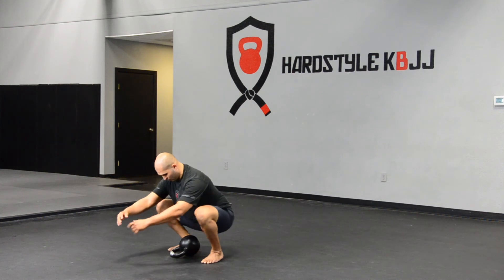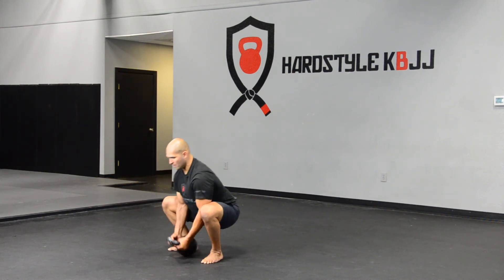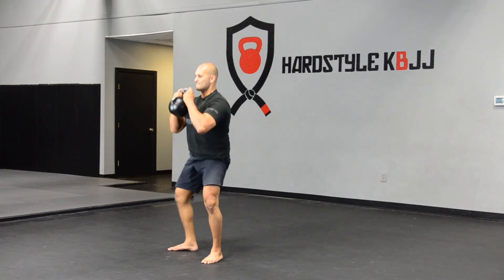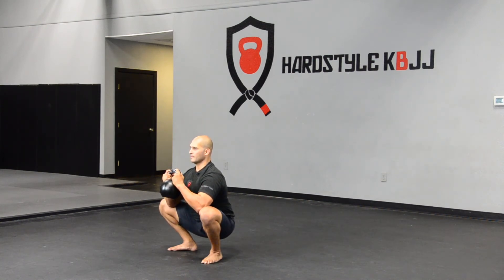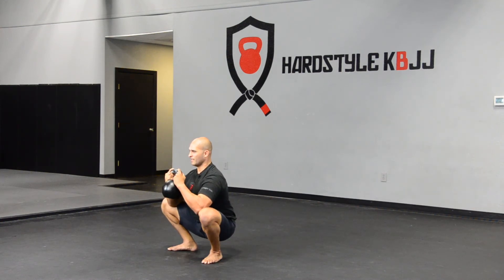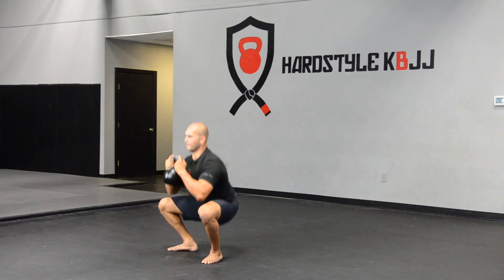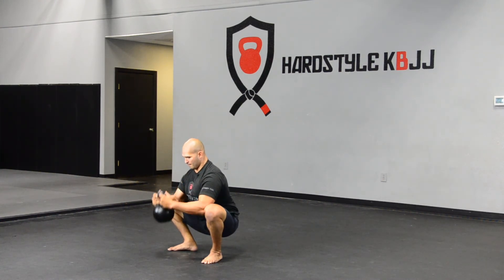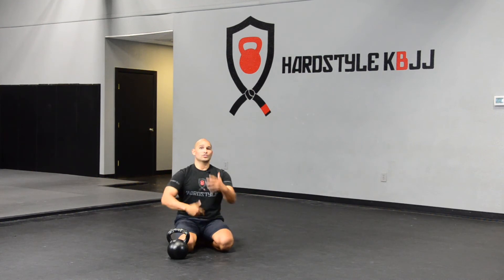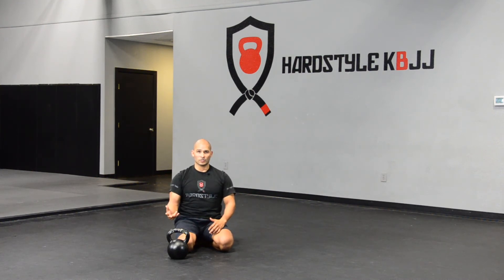Set your feet again, find the best foot position — chest and head up. Then there you have it. Go through, rock, and then start over. Back to one, hit your squat, rock, two squats, rock, three, rock, four. Repeat that for about 15 minutes.